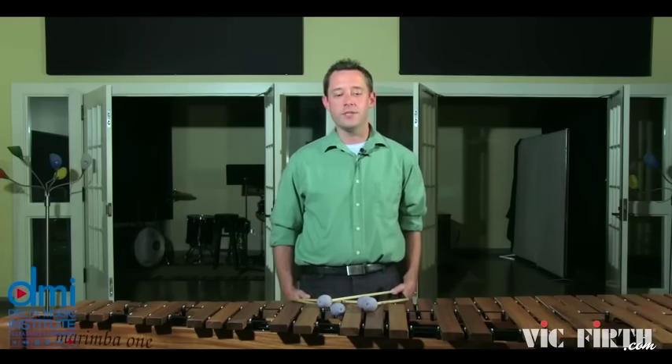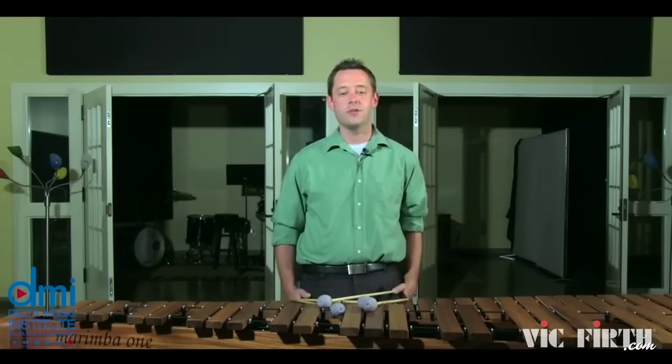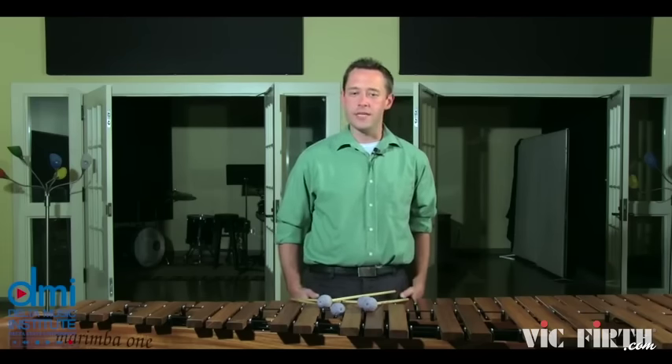Sticking is very important in this piece as well, and particular care should be given to the right hand triple lateral strokes that are found throughout the piece. Some simple triple lateral exercises at the interval of a third will help with these. When practicing them, be aware of the consistency of all three notes and make them even.